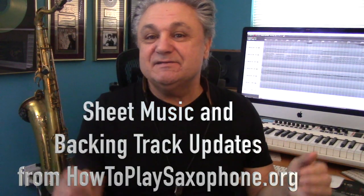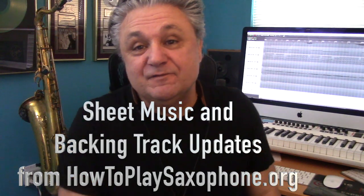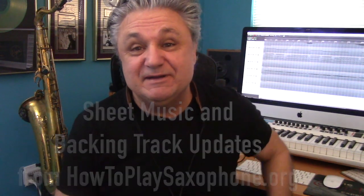Baker Street — such a great song written by the late Gerry Rafferty from 1978. Some of us might even remember that before that, Gerry Rafferty was in a band called Steeler's Wheel, and they had a big hit called 'Stuck in the Middle with You.' But Baker Street is definitely a big, big hit.